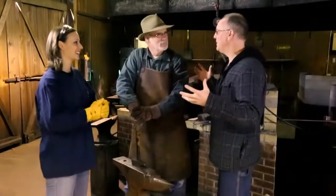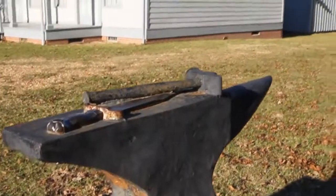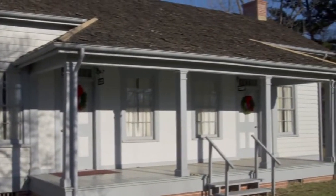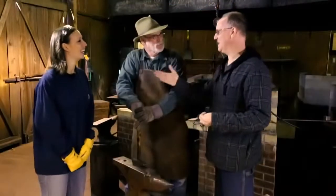Okay guys, so we're actually here in the shop at the American Bladesmith Society School. This is where you taught me many years ago. It's been a long time, hasn't it? It has, and today you're going to get to teach her. You think she's going to be as good of a student as I was? She's got to be better. Safety first. Alright, let's do this.